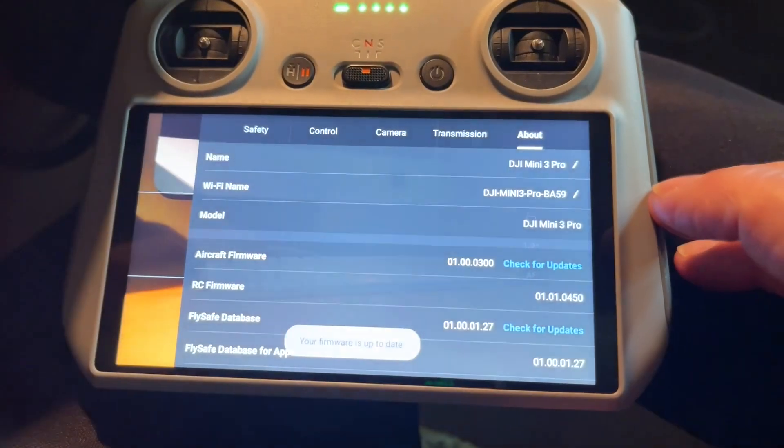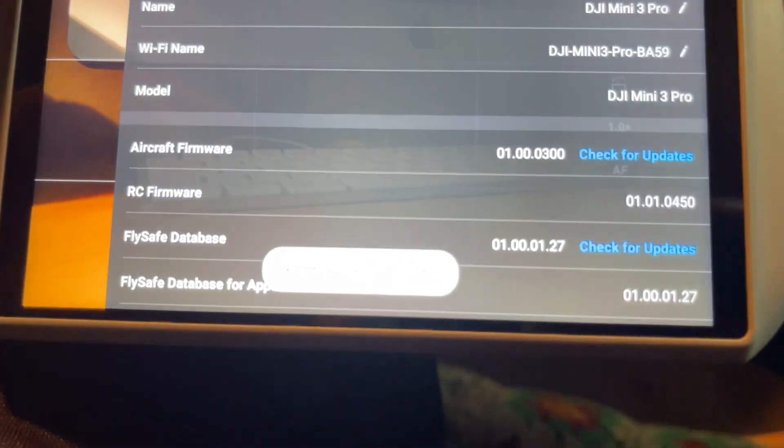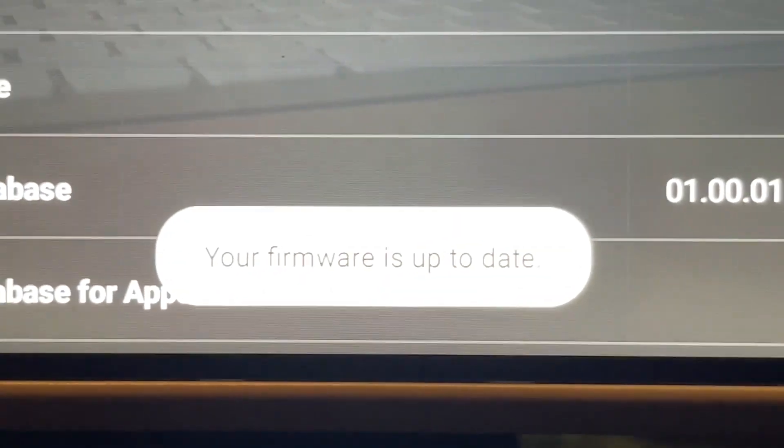The only known fix right now is to request a beta firmware update through DJI support, which they will push specifically to your account. This version is apparently called 310 as the last three digits. The current installed version ends in 300, so the fix needs to be at least newer than that.